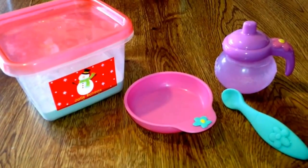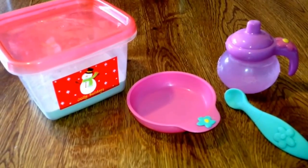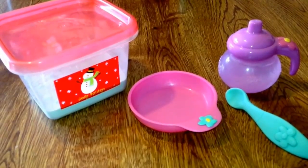I'm going to show you how I made Baby Alive food. This is just one kind that I made. It's not my favorite kind, but I still wanted to do a review on it.